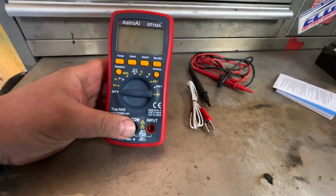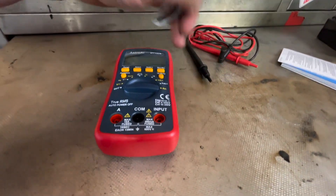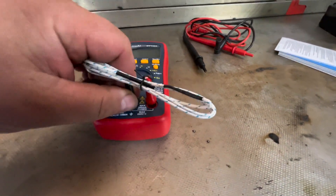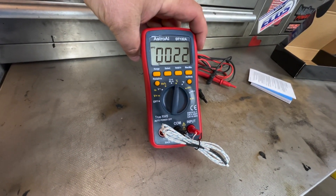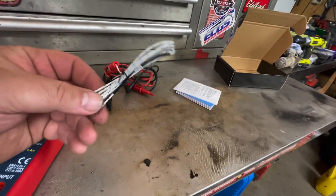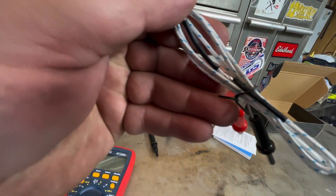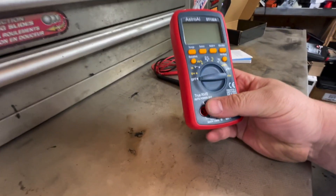Let's get this out of the box. The DT132A uses three triple-A batteries, and it even comes with a temperature sensor, which is kind of neat — I don't see too many multimeters come with that. I'll plug that in and set it to Celsius — 22 degrees, which is about 70°F for you American folks. You could use that probe to measure your differential temperature or transmission temperature.